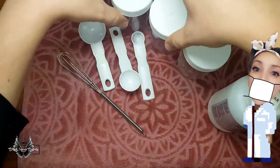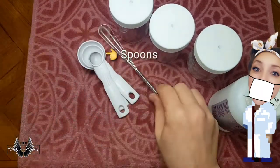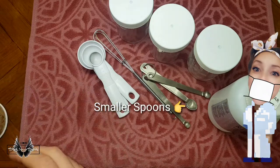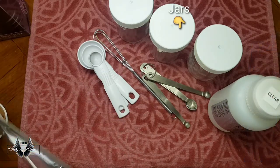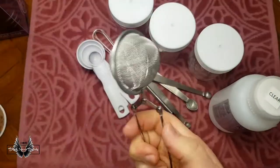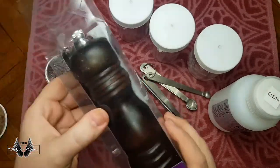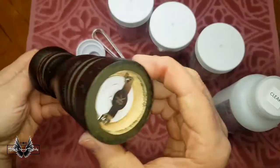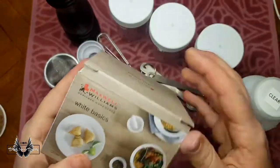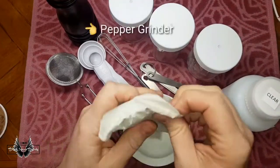To mix up your own custom acrylic colors you will need some clear acrylic, spoons to measure out acrylic quantities, a little whisk, some smaller spoons to measure pigment, and jars to store your completed concoction. I also bought a few things from the two dollar shop to try mixing into my acrylic — a tea diffuser serving as a sieve, a little mortar and pestle, and a pepper grinder.